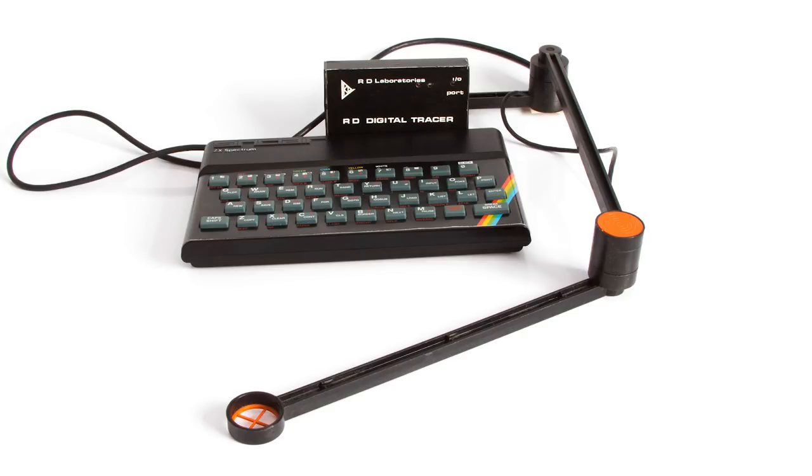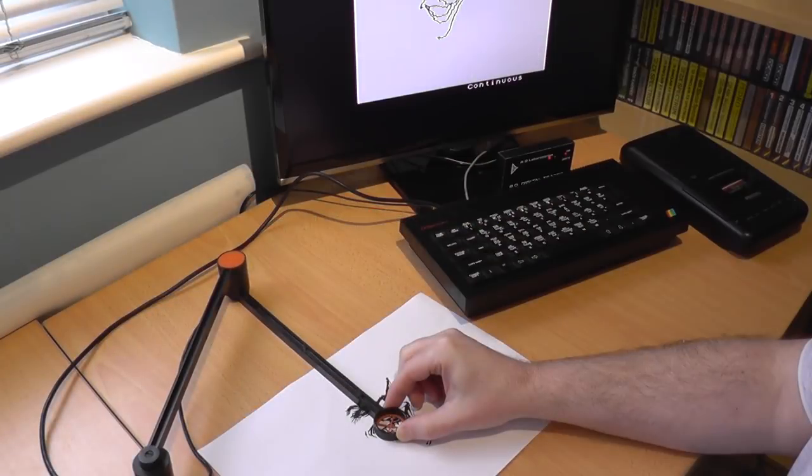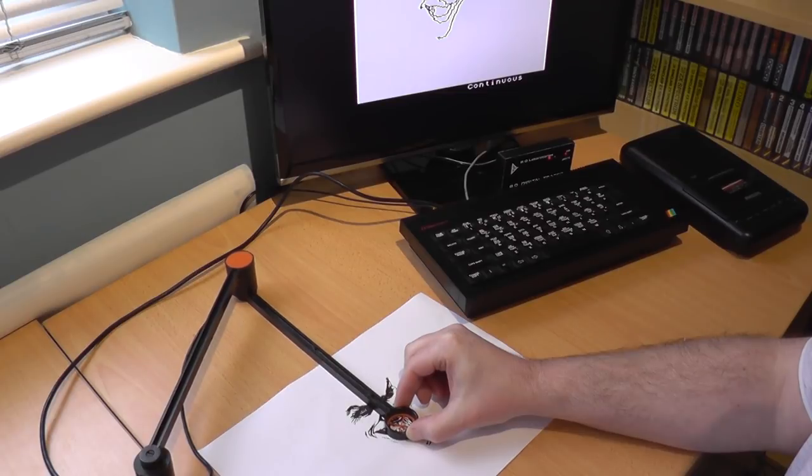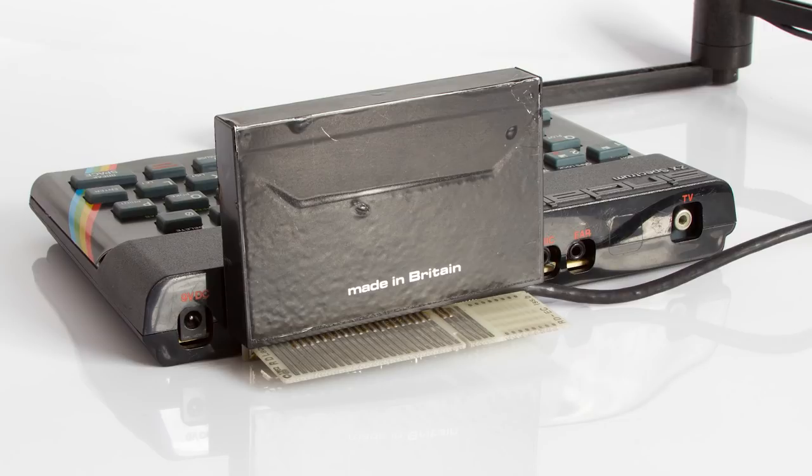This is the RD Digital Tracer. It's not a drawing tool, it's a tracing tool. This plastic arm allowed you to trace pictures from paper. Not something you would rush out and buy, but it did what it claimed, albeit in low resolution. I reviewed this in episode 51, and although sturdily made and having an interface made from a cassette box, it actually worked quite well if you had a steady hand.